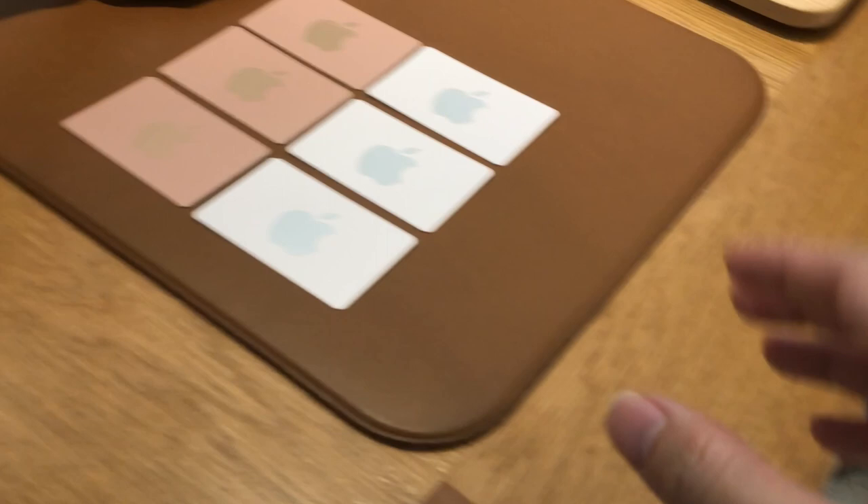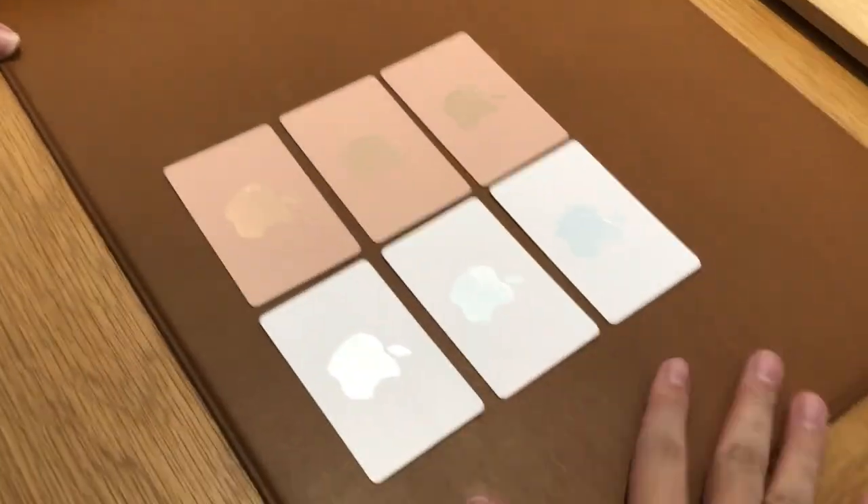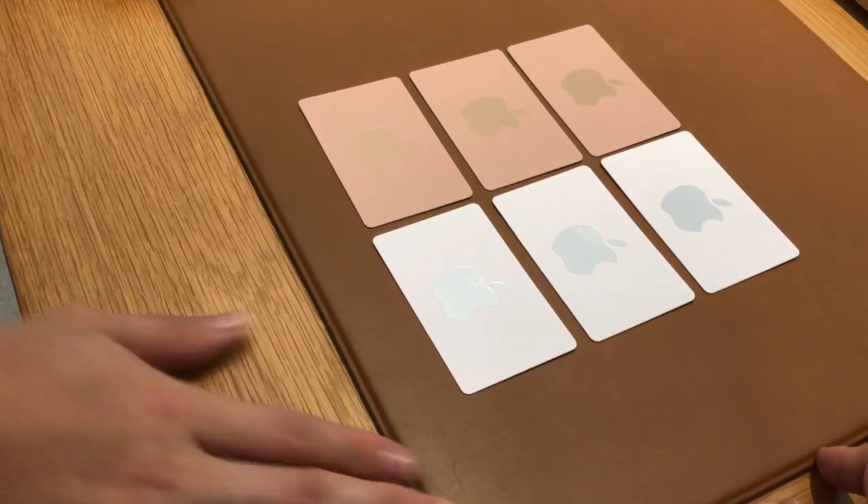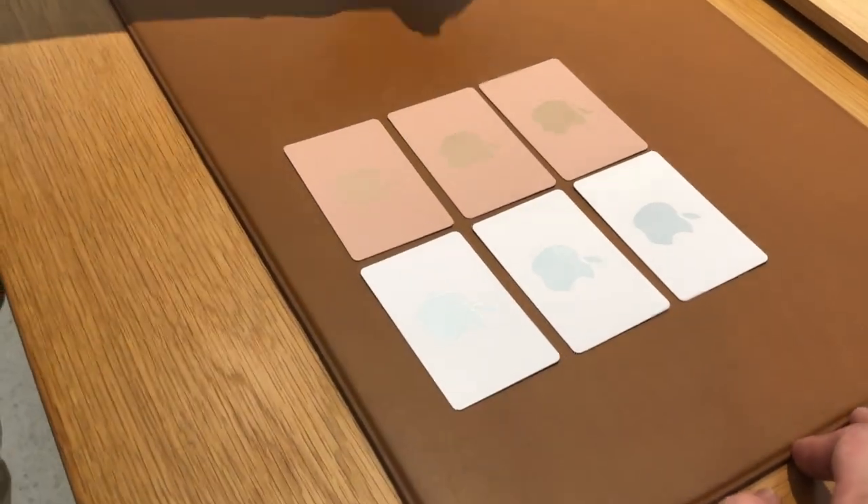So later you'll be paying by gift card, right? — Yeah, all of it. It'll be my first time doing the gift card. No worries, I'll check with my colleague.